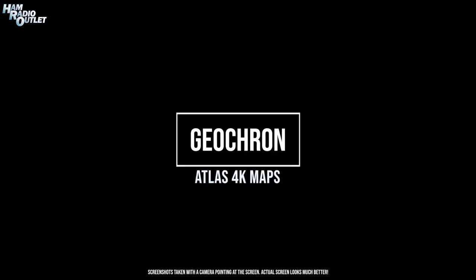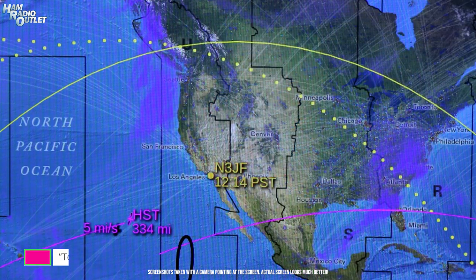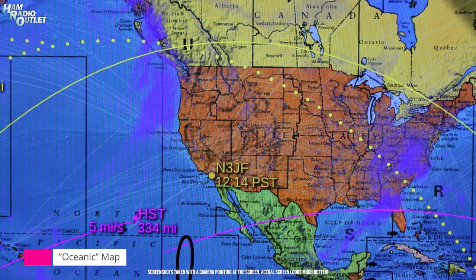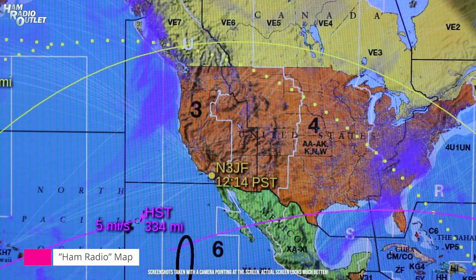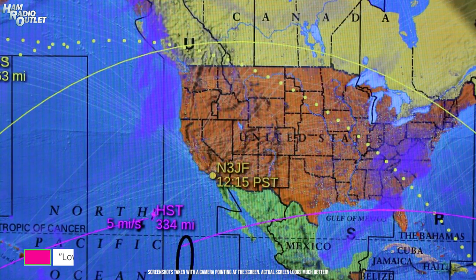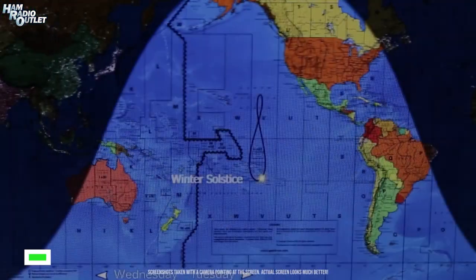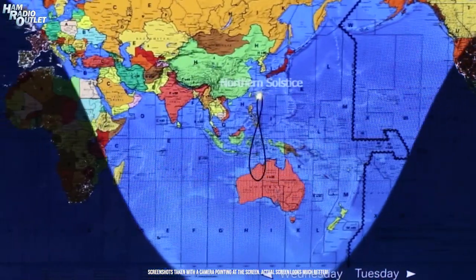Here's a quick display of the different maps available on the Atlas 4K: the human map, the topographical map, the oceanic map, the ham radio map — which is the one I use most — and the mix map, which changes maps every 30 minutes. There's also the low resolution map for people using 1080p screens instead of a 4K screen. Geochron provides a built-in time-lapse demonstration that spans several years, and this is a good way to show people what the Geochron actually does.